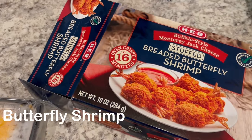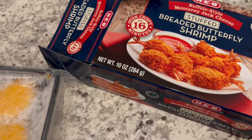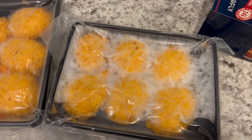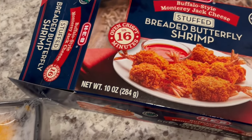Hey guys, welcome to the fourth week of Low Spend November. What I've been doing all month is using what I have on hand in my freezer and pantry in preparation for Christmas, like buying gifts and so forth. So let me show you what I'm making for dinner tonight.